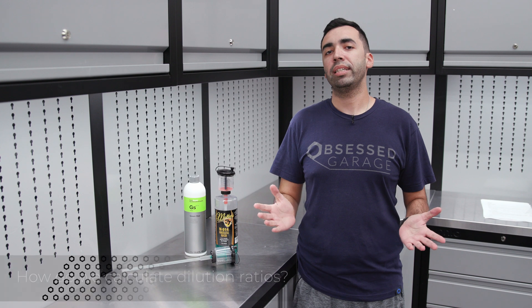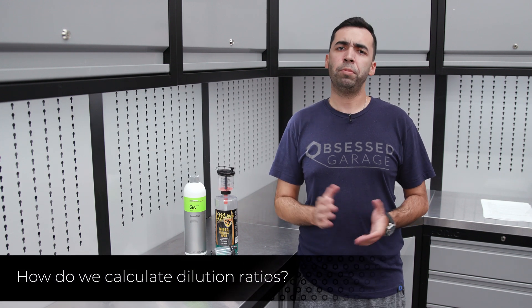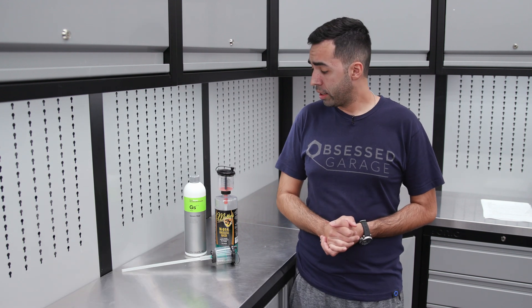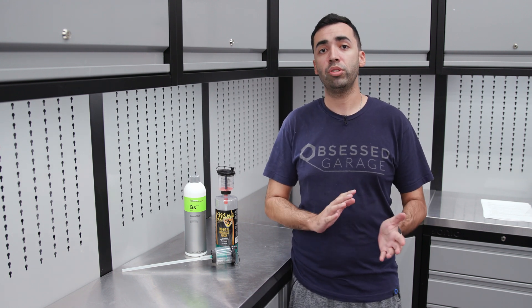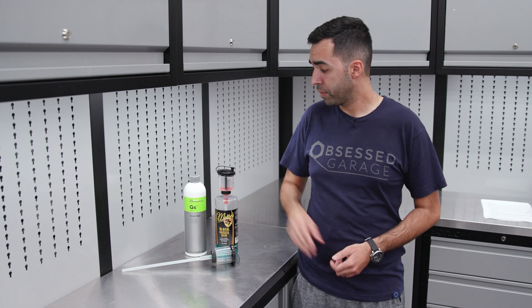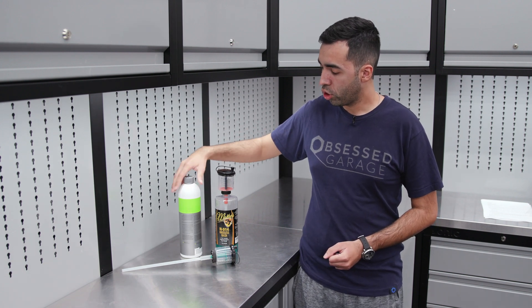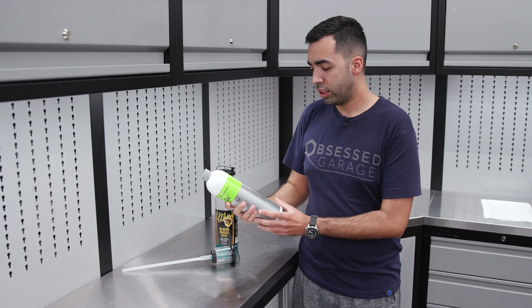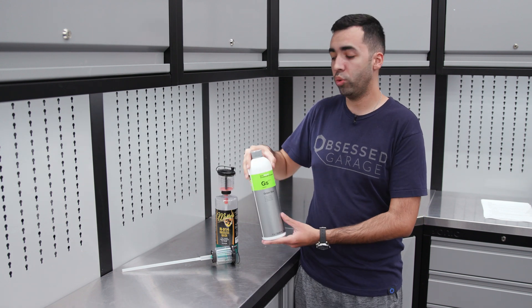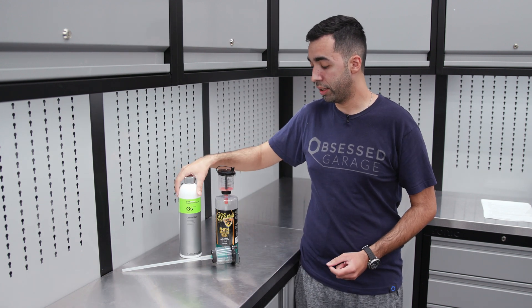So how do you calculate dilution ratios? Well, it's pretty simple — we're going to do a little bit of math. When it comes to certain products, it also depends on the product and the type or number of dilution that you'll need. In this case we can take for example Koch-Chemie Green Star that we offer in our store. The bottle states that you can use this from a 1-to-10 up to a 1-to-30 in certain applications.